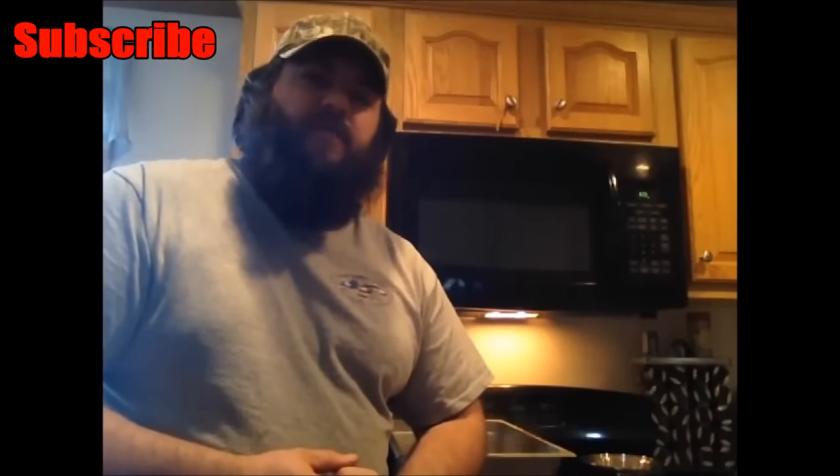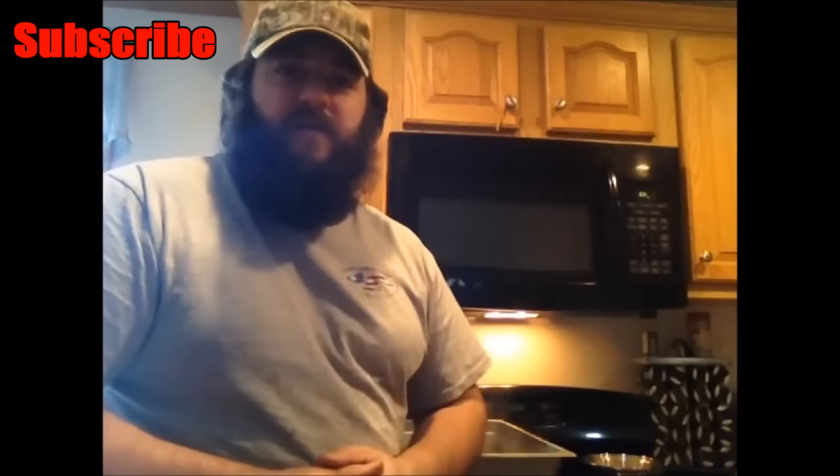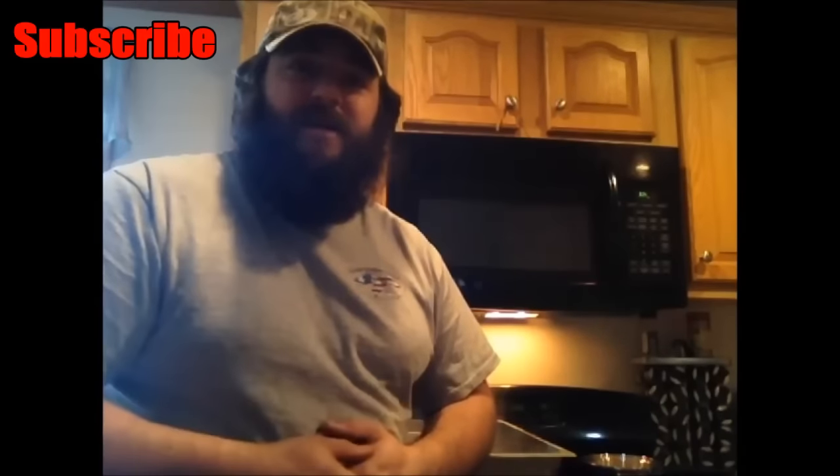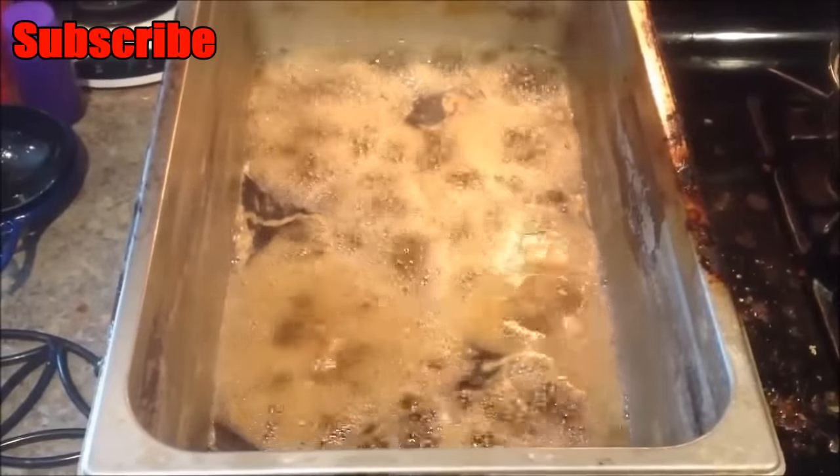One important thing to remember when you're boiling your maple sap inside: you want to make sure that you have your exhaust fan on for your stove and that it vents outside. It creates a lot of humidity, and that humidity is rich with sugars that are being boiled off. It'll make your microwave and your cabinets all sticky and you'll end up having to wash it all down. Make sure you keep your exhaust fans on. Right now our sap is at 218.5 degrees.